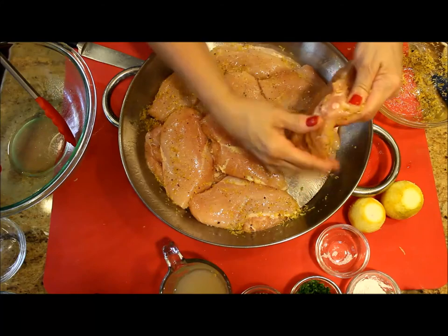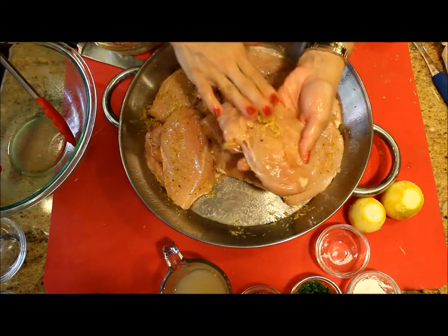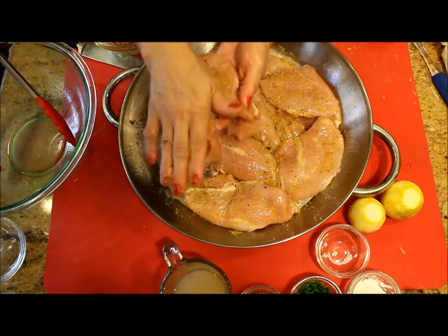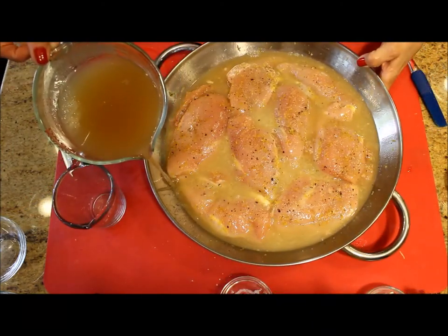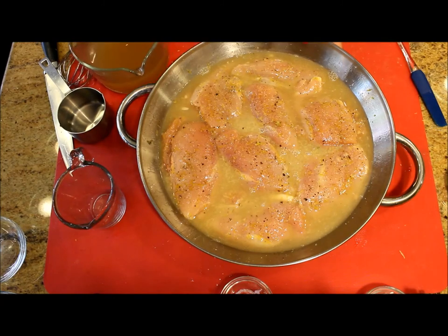By now we should turn on the oven to 400 degrees Fahrenheit or 200 degrees Celsius. I'm going to add to the chicken about one cup of the chicken broth and lemon juice mixture, barely touching the top of the chicken.